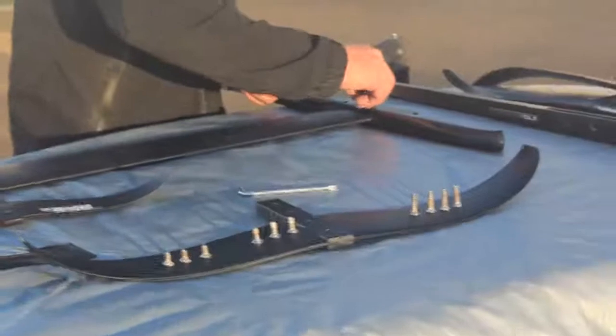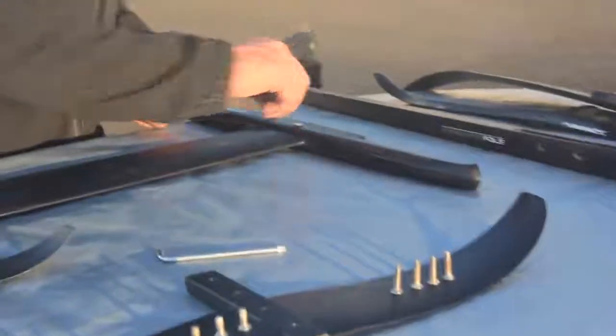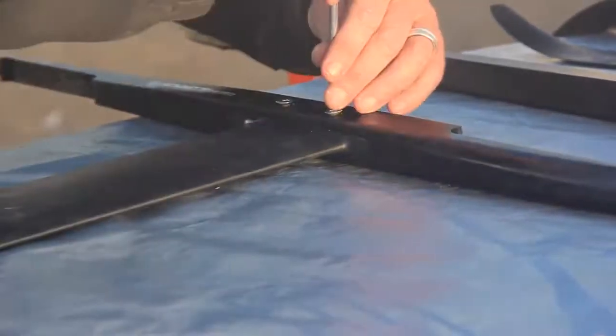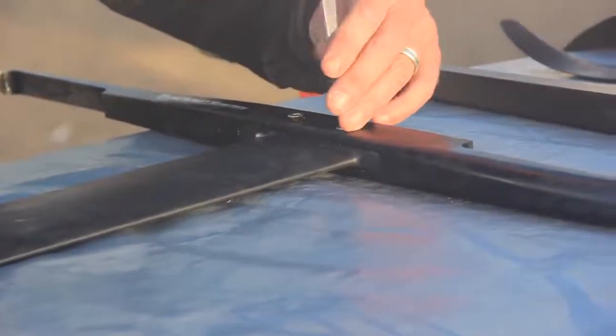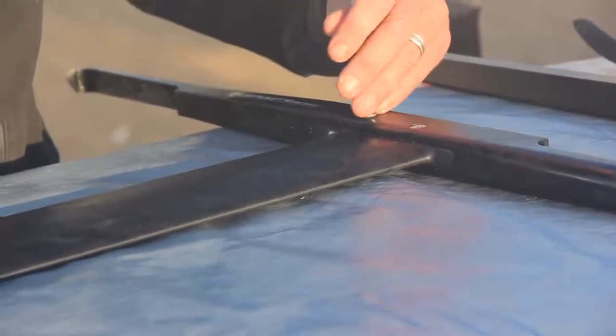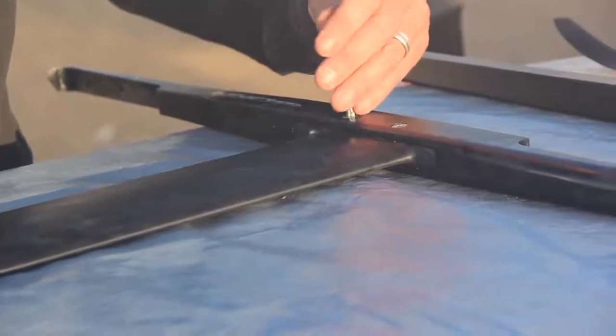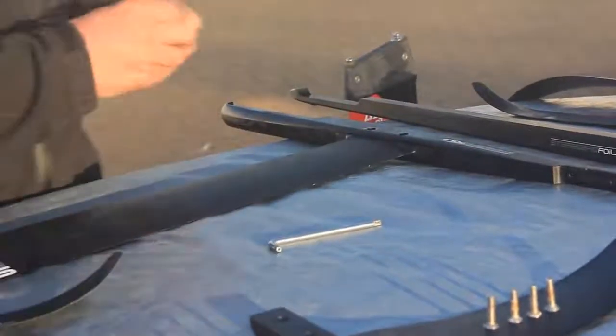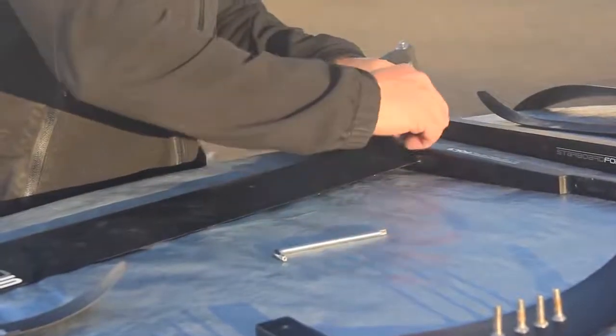So I'm going to pop the shortest bolts in through the side — there's one, there's two. I'm going to do them up really loosely, just so they're flush with the side of the fuselage. Once I've done one side, I'm going to flip it over and do the other side.